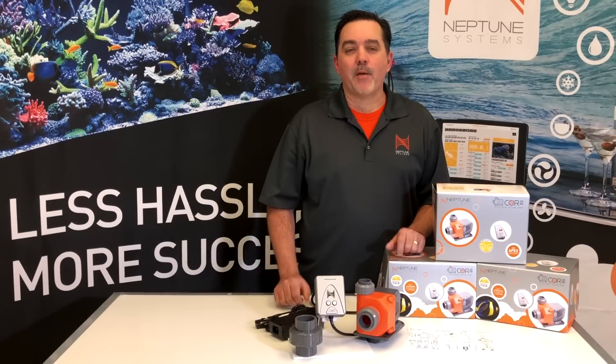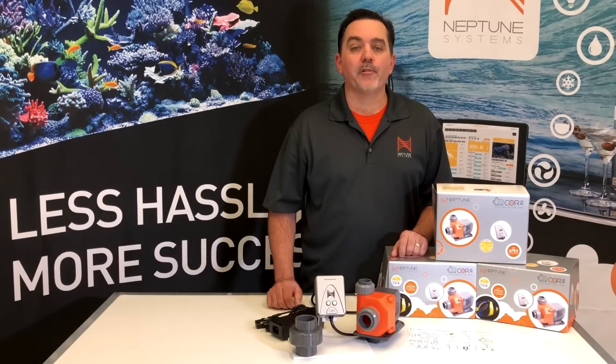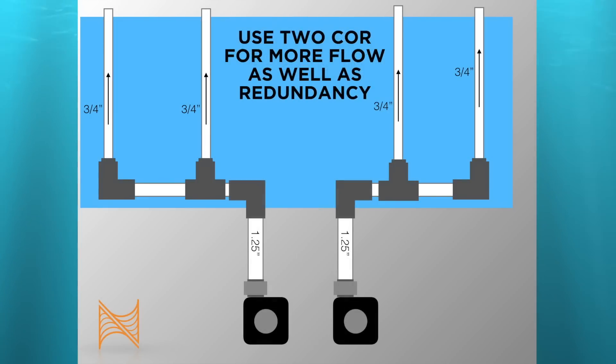So is the Core 20 the right pump for your aquarium? We think so. It's the perfect size for aquariums up to about 200 gallons. If you have a larger aquarium, want more flow, or just want added redundancy, don't buy a bigger pump. Instead use two Core pumps and split the workload. You can plumb them in separately, run them at lower power settings, and still maintain your aquarium's life support if one pump were to fail.